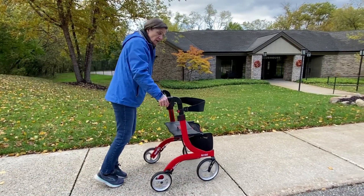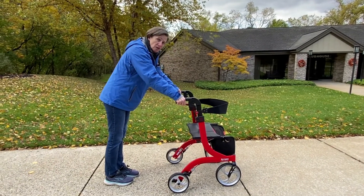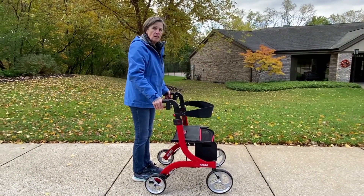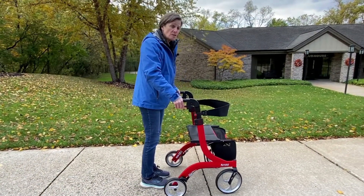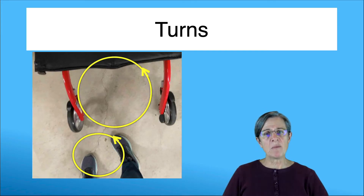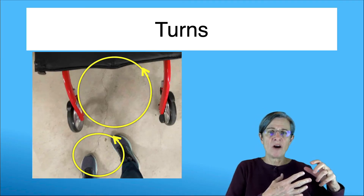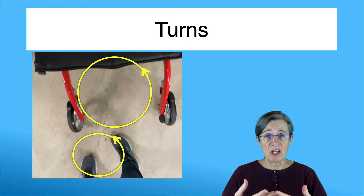If you freeze, you squeeze the brakes. Then get your heels down, bring the walker back, and then start with your first step. So if you're a person that freezes, think: if you freeze, you squeeze — because that way you control the walker. If you find yourself always migrating outside of the walker when you're turning, it's because you're not inside the walker enough when turning or even when initiating your turn.